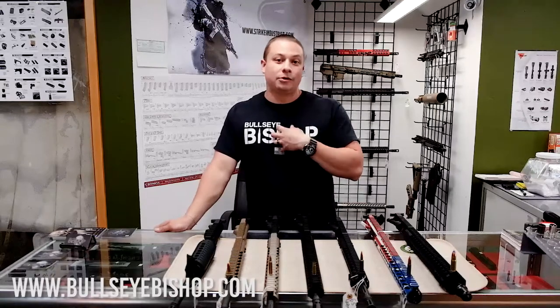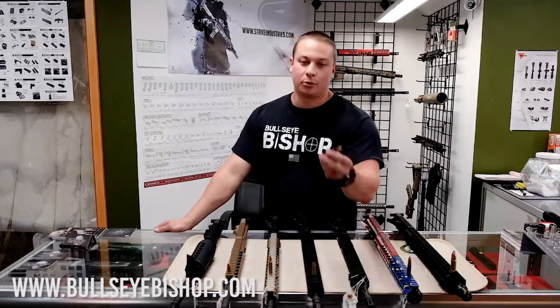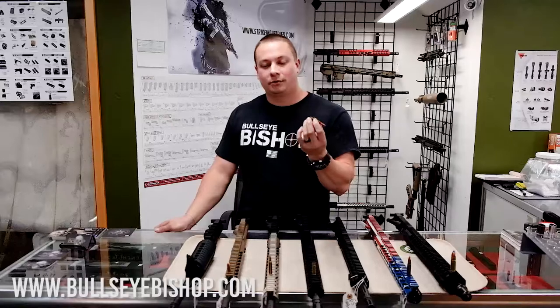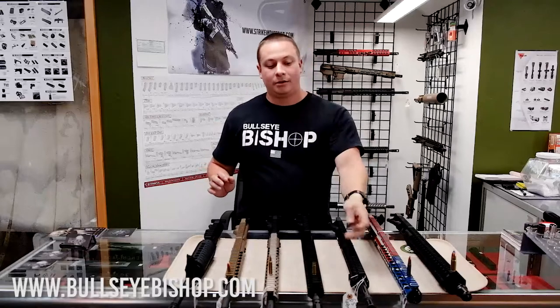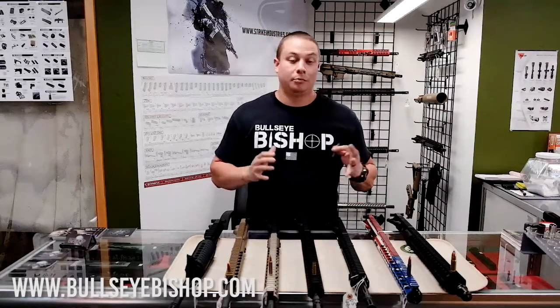The one I would suggest for longer distances with great ballistics is the 6.5 Grendel. This is the parent case of the 7.62, which is the AK round — 7.62x39mm. It's necked down to fit a more aerodynamic, more ballistic bullet.